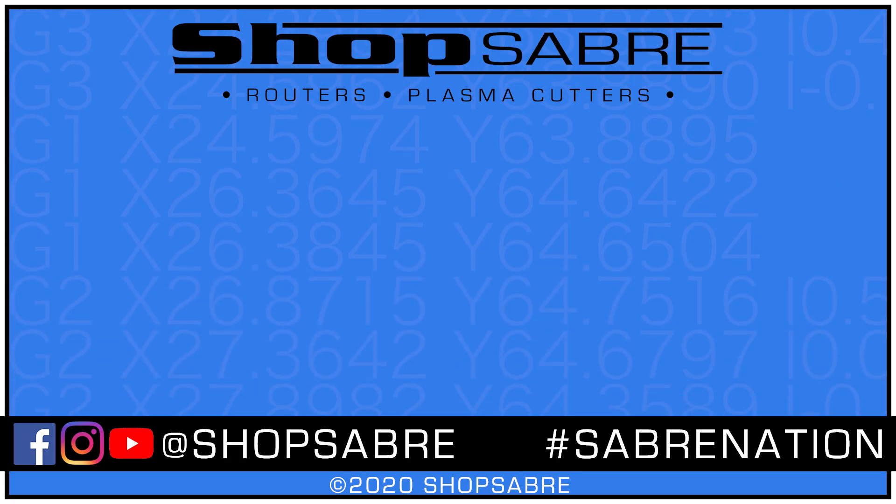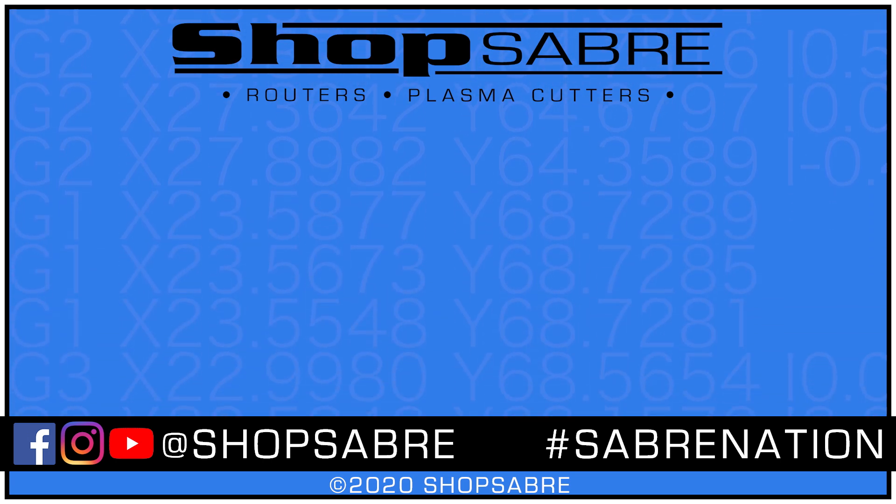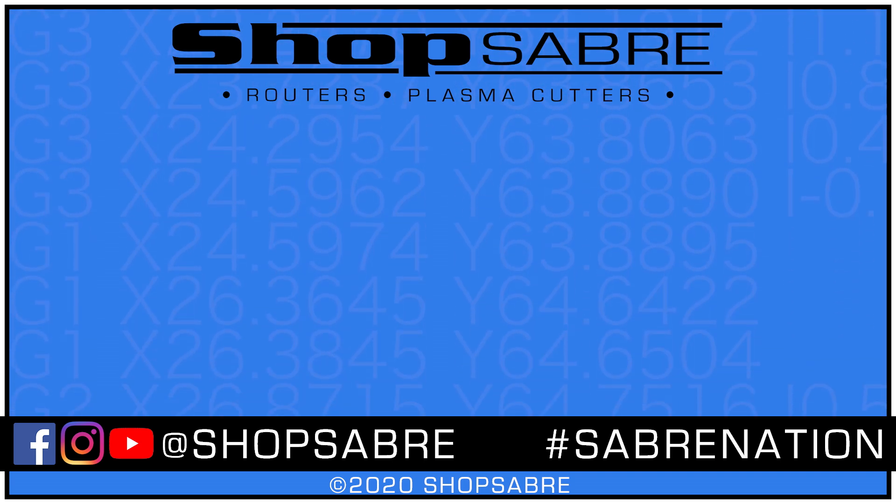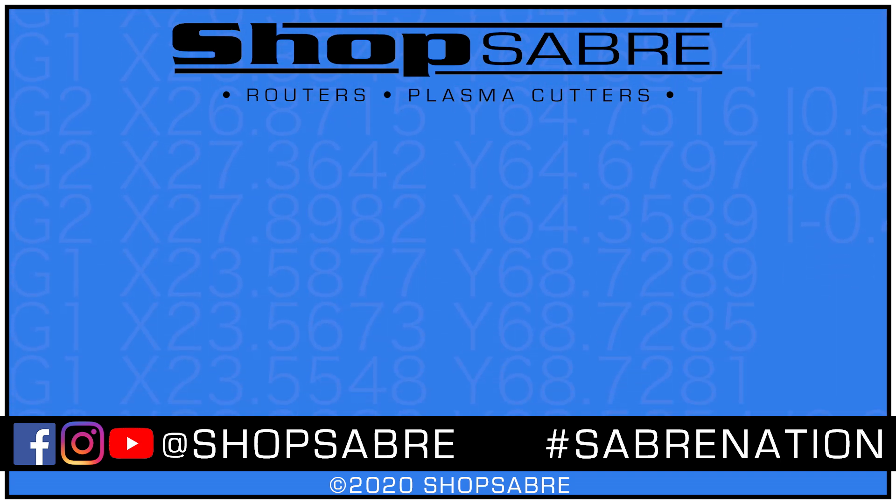The ShopSaber IS series represents the world's best value in a three-axis high-production-capacity CNC router. These machines simply blow away the competition from start to finish and give you an edge over your competition. If you'd like to see more videos like this, be sure to subscribe to our YouTube channel. If you need more information, you can contact us at ShopSaber.com. Thank you for watching.